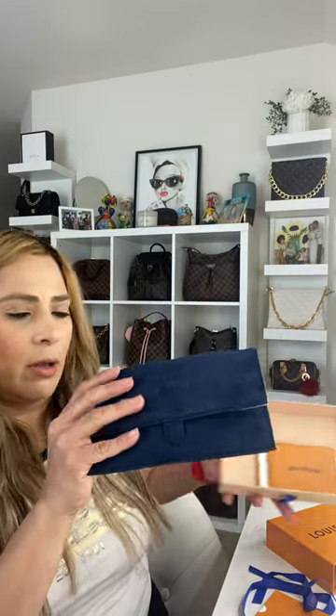Hello guys, welcome back to my channel! Today I'm going to be unboxing my first Louis Vuitton sunglasses. These are called the Charlotte Fold sunglasses — they fold up like this, and they come back down.